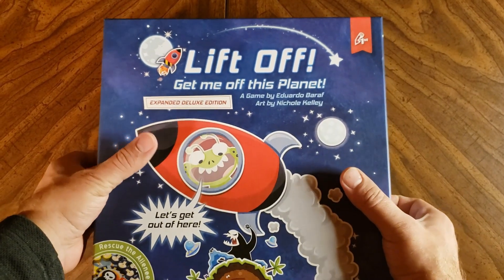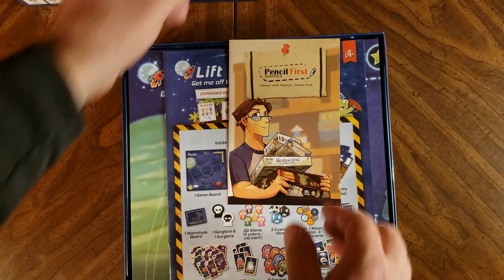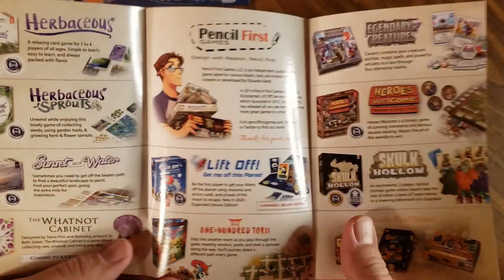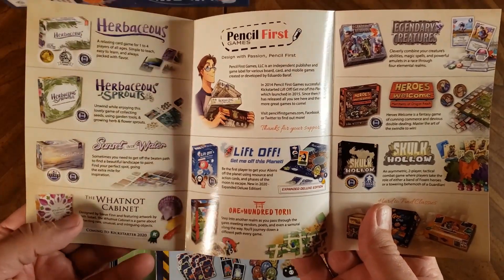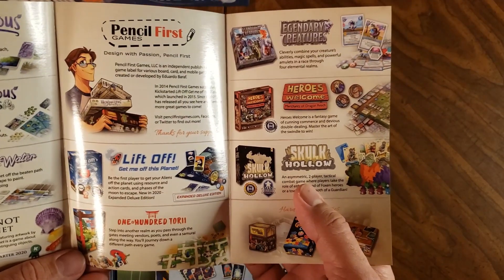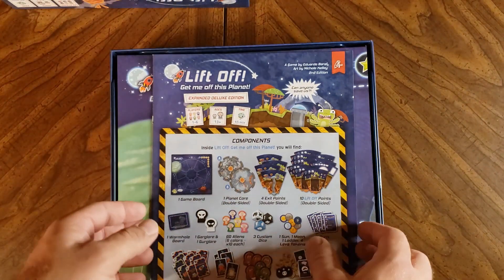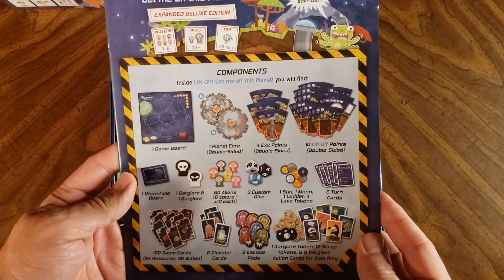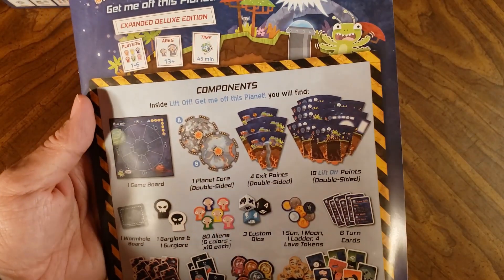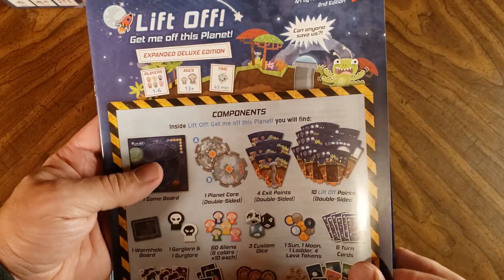Let's see what's in the box. Here's a little fold-out from Pencil First Games, so you might notice some games in here that are familiar to you — like the Whatnot Cabinet, 100 Tory, Skulk Hollow — these are some popular games. Here's the rulebook with a list of components on the front, so we know right away what's going to be in the box. It says it plays one to six players, ages 13 and up, and plays in 45 minutes.